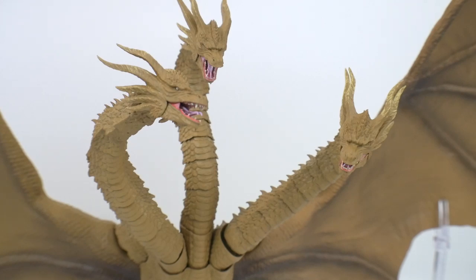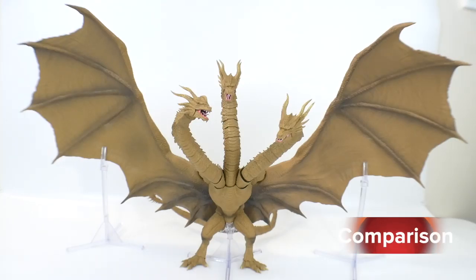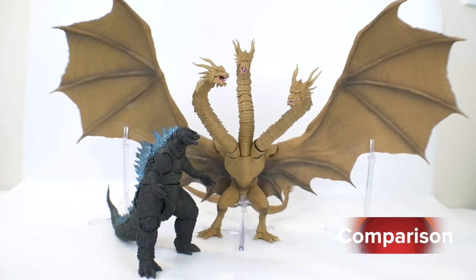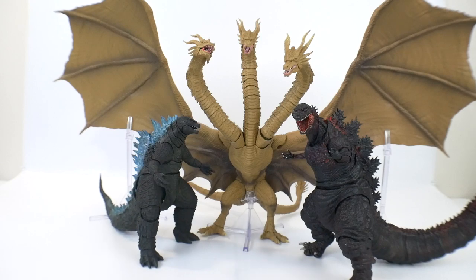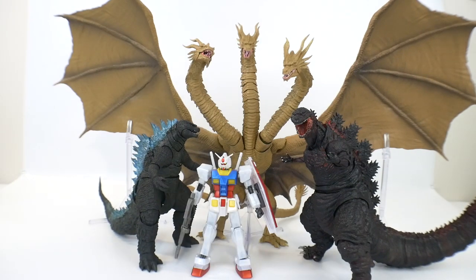For size comparison, here he is next to the 2014 SH Monster Arts Godzilla, the SH Monster Arts Shin Godzilla — the best Godzilla, I don't care what anyone says — and the RX-78-2 Gundam. You can definitely tell he is completely dominating the entire area just with his sheer size and wingspan alone.